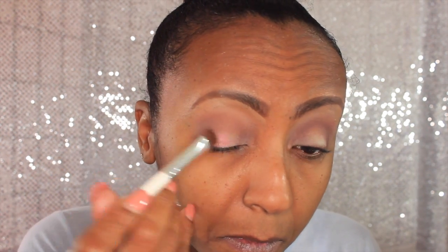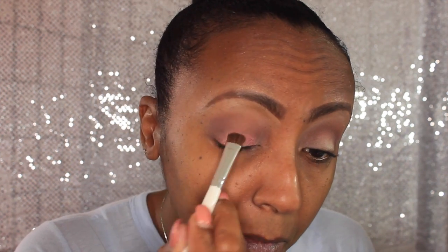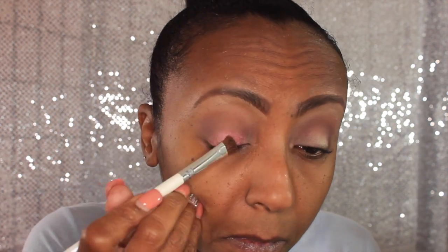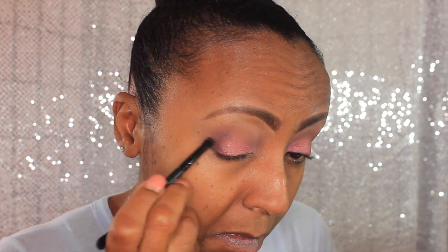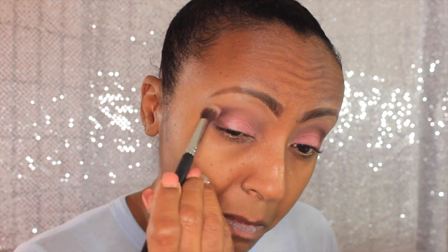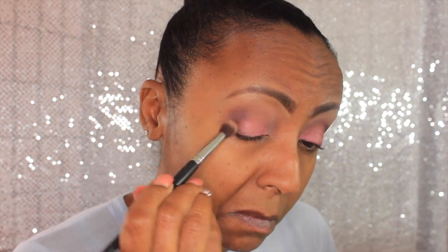I'm going to pick up this beautiful color called sangria — beautiful color, awesome payoff — and apply that to the lids. Then I'm going back into the Amrezy palette to go into deep plum to define the outer corner of my eyes. Then I'll go into Morocco from the Amrezy palette to blend out dirty plum.